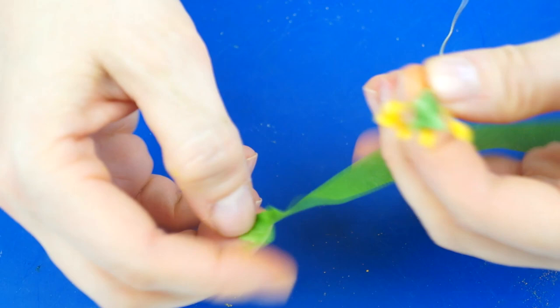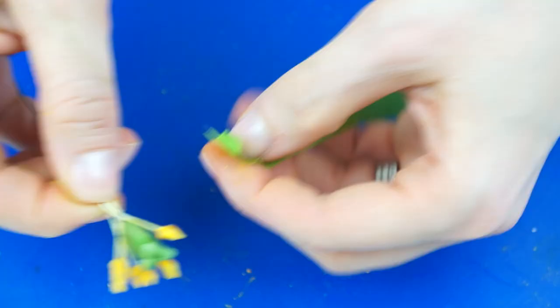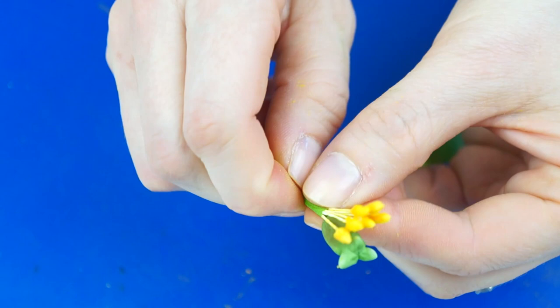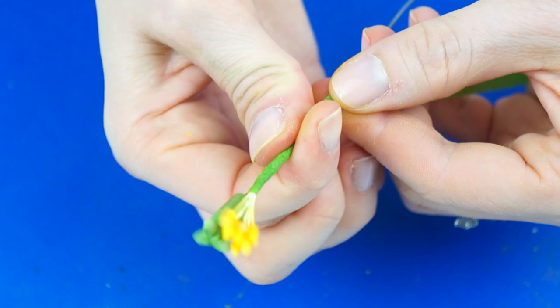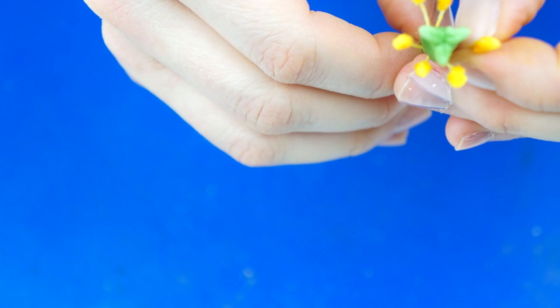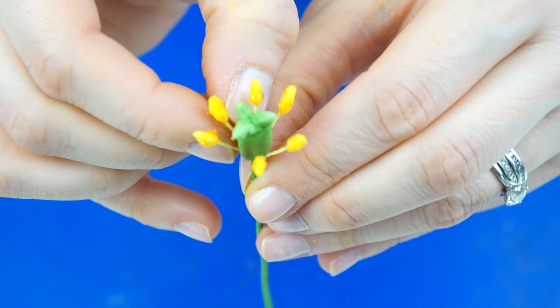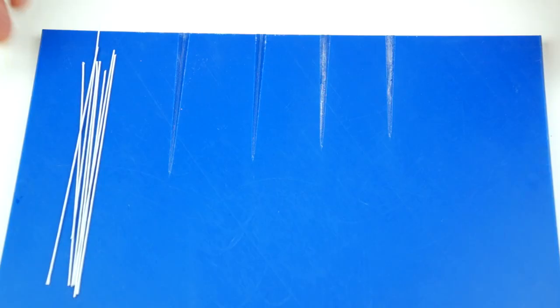Pick up all six stamen, making sure they're all the same height, and place them so they're just poking out from the top of the center. Take the green floral tape and hold everything still while wrapping it all the way around. If your stamen have moved to one side, use your fingers to pull them back around. Also angle them out slightly so they come away from the middle. There we have the star of our flower.